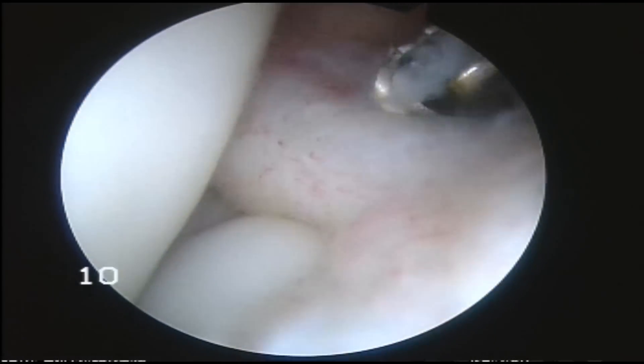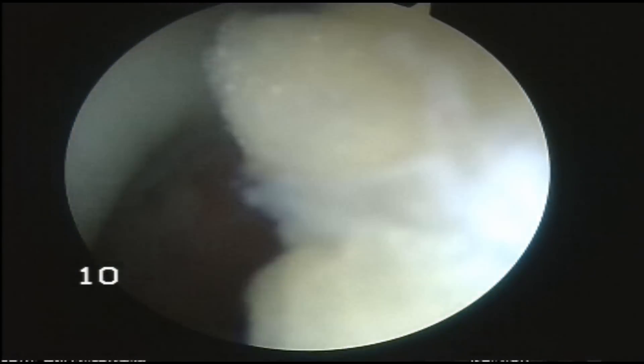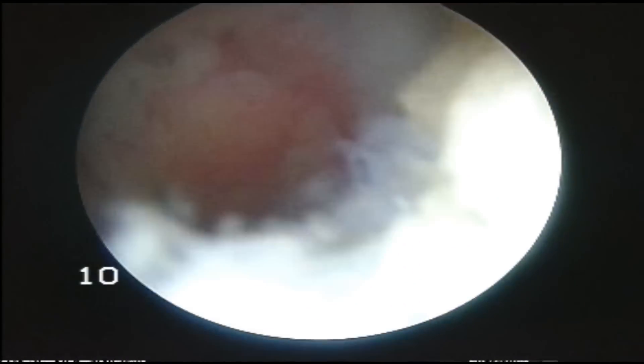It also deals with the synovium. Just look for any little sneaky bits behind the ACL in that case or in the suprapatellar patch.